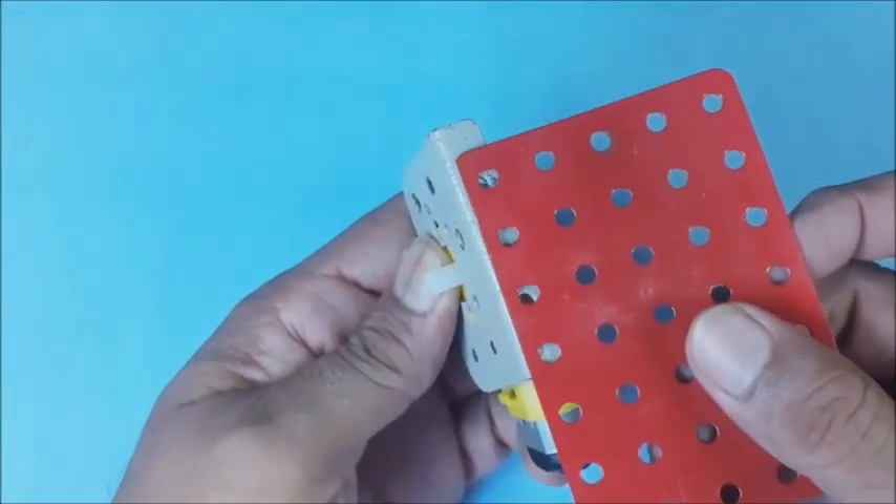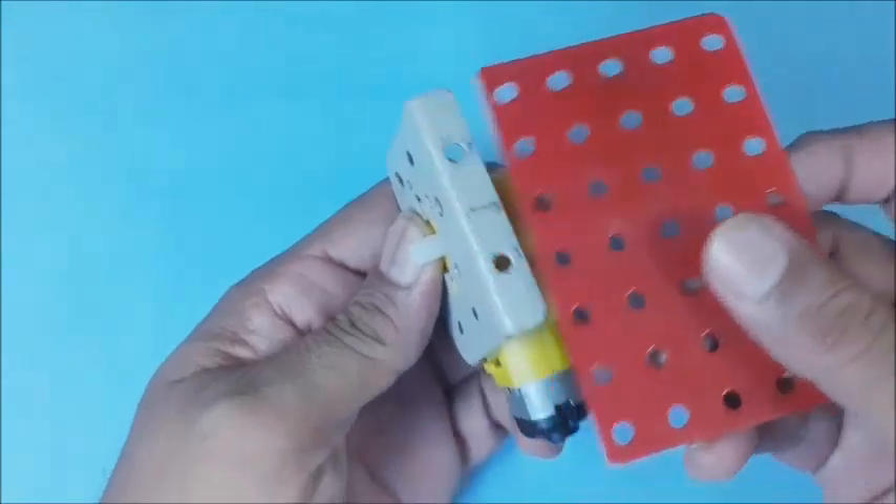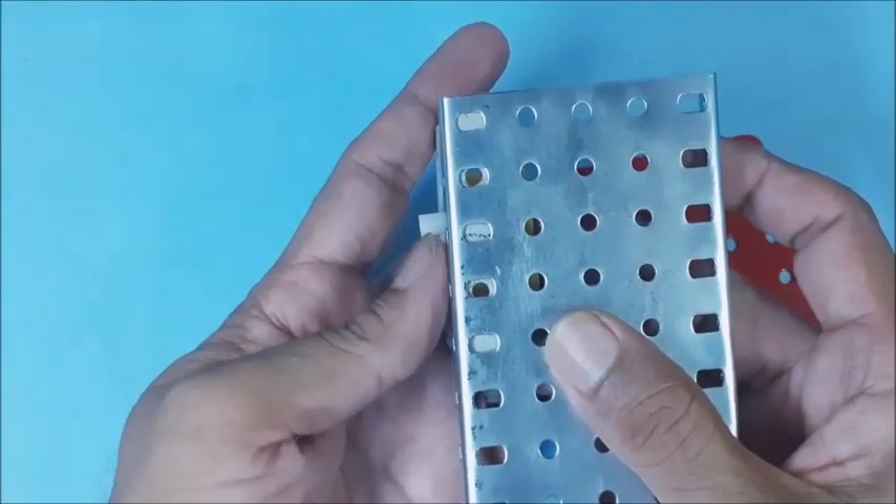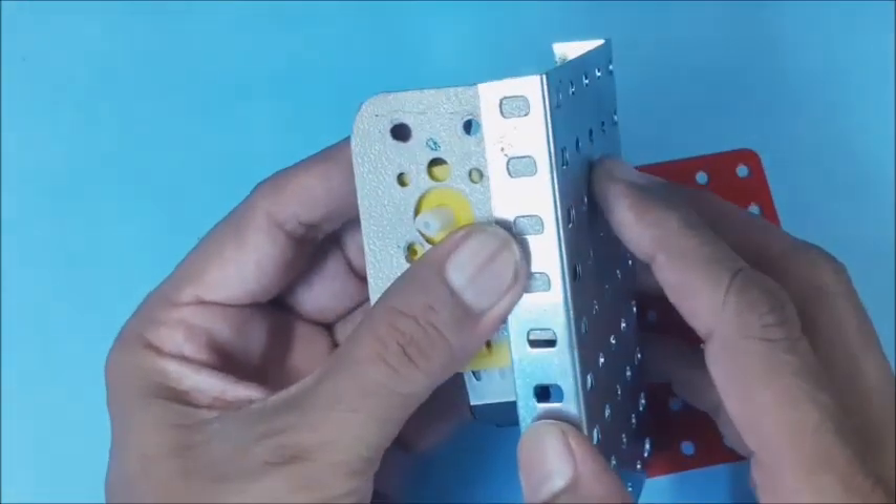Select a chassis to hold all the components, including the motor with bracket. The holes on the chassis shall match the holes on the bracket for easy assembling.